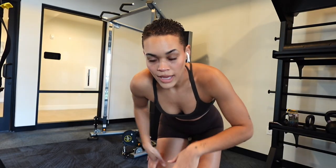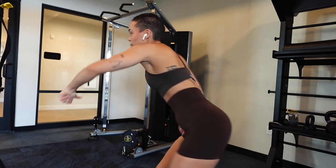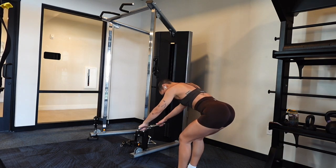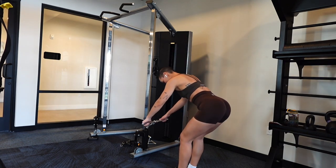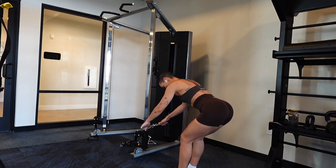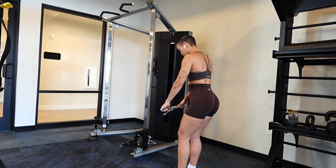We're going into a hamstring movement which is probably my favorite lower body movement — cable Romanian deadlifts. Nothing better than a hinge movement. I want your feet hip-width apart, and think about pushing a door open with your booty as you hinge. You want to be slow and controlled so you can feel that pull in the back of your hamstrings. As you come up, think about tearing a piece of paper with your feet — this helps activate your glutes a bit more, so we're targeting the glutes and hamstrings even more.